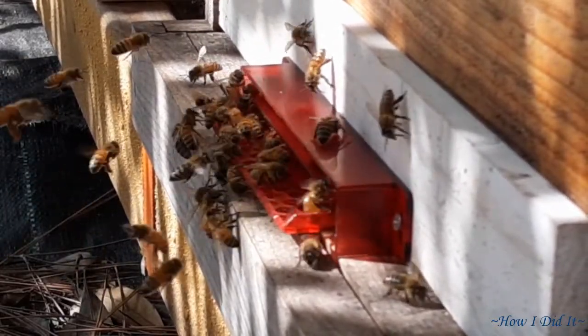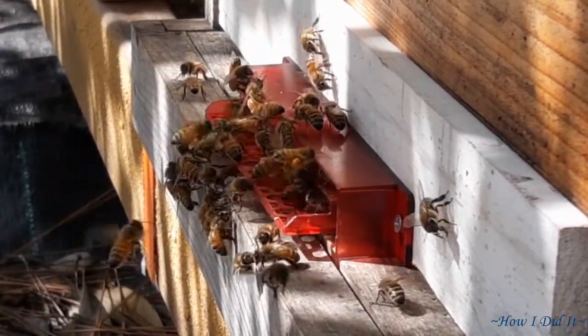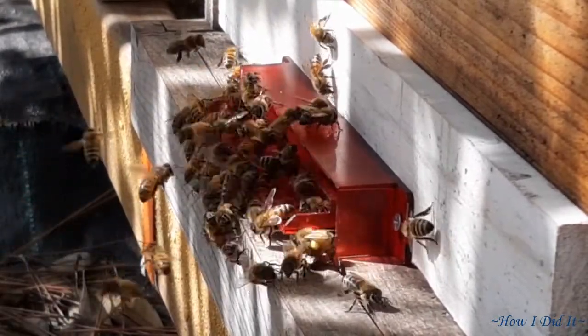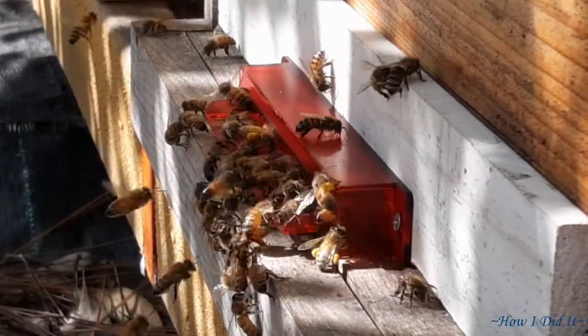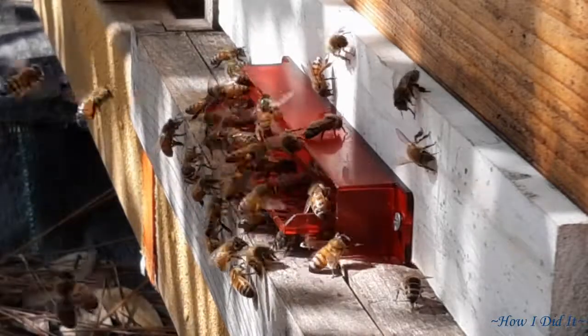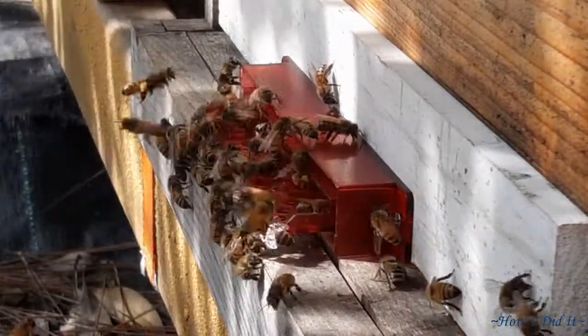I had pollen substitute in the bottom and a 2-to-1 sugar water in the top. None of them are having anything to do with that right now though — they are just out foraging, and as you can see they are bringing stuff back like crazy. They are doing fantastic.